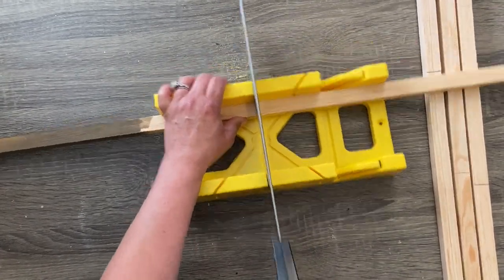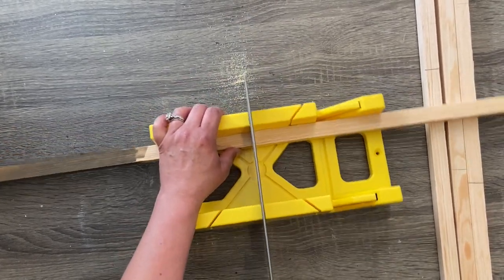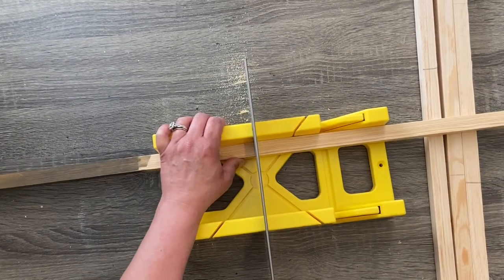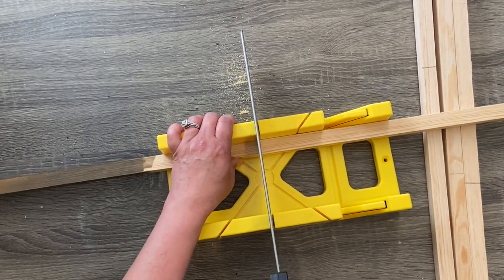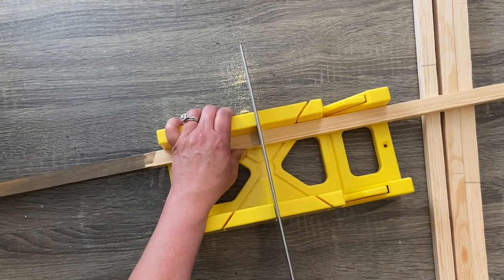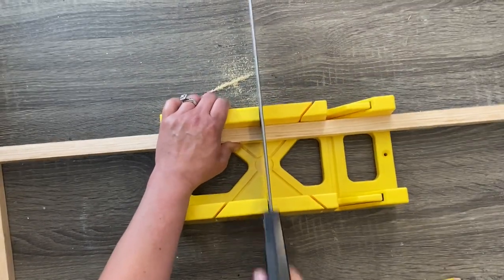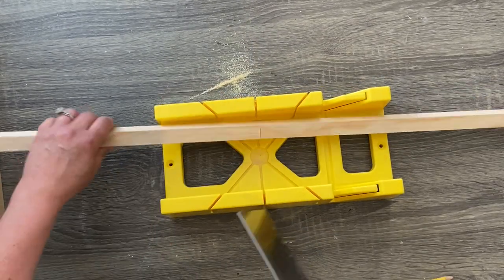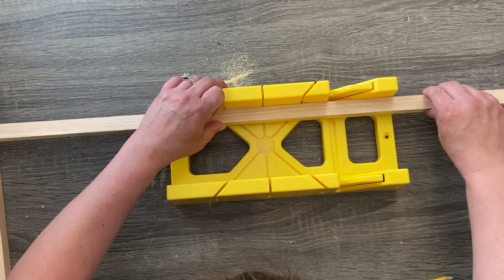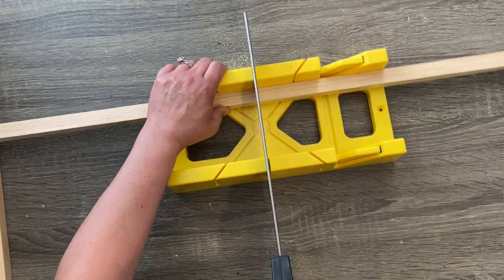I'm using this little miter box from Lowe's — I think it was like $9. I really like it, but I would love to connect it to a workbench because it really moved around a lot. You're going to see as I saw this that I have a lot of problems keeping it still. It actually wasn't nearly as hard as the video makes it look. It does the miter corners and all that, so that's pretty awesome too.